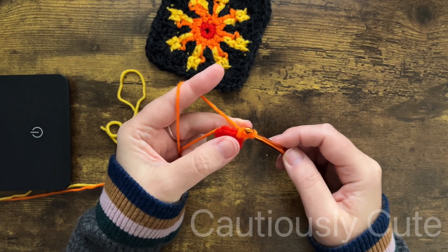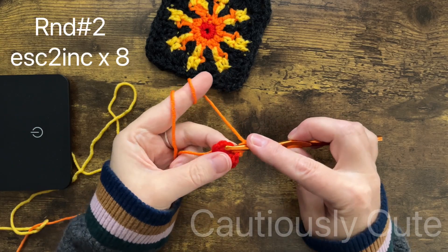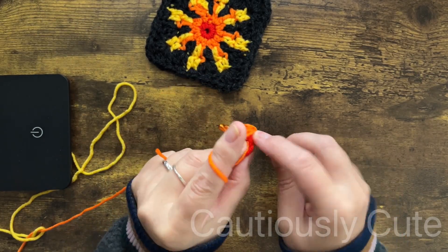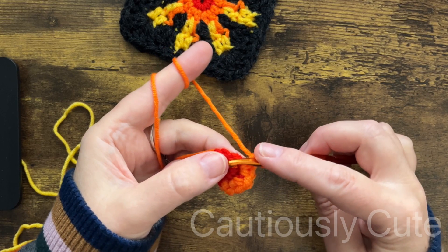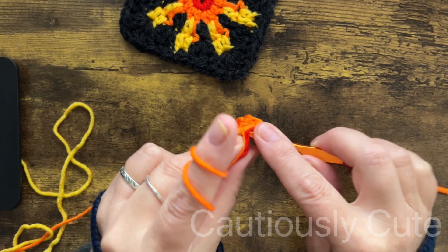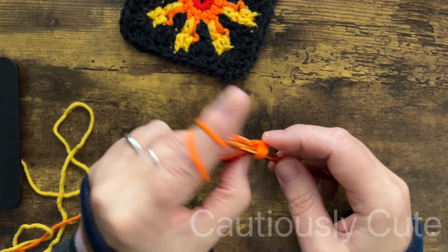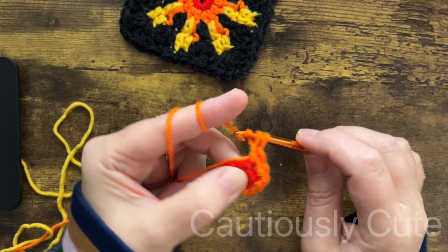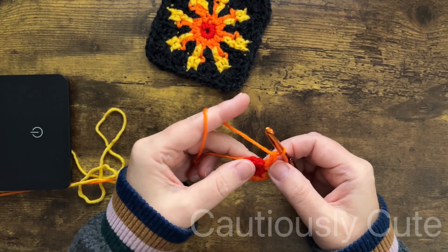You chain two and then you make an extended single crochet stitch in the same stitch. You will be making two extended crochet stitches in every stitch. To make extended single crochet, place your hook in the stitch, draw a loop, and pull that yarn through. You should have two loops — draw a loop again, pull through one loop only, then draw a loop and pull through two loops.